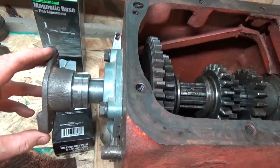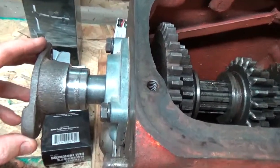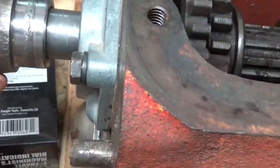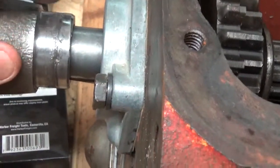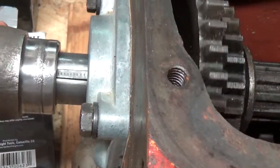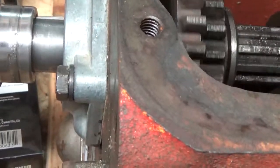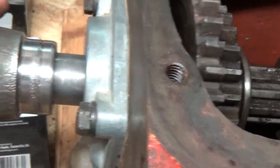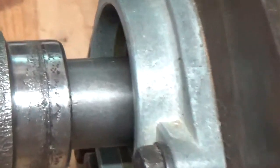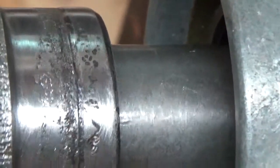One of the other issues I've been having is this drive transmission flange — this guy right here was badly rusted and pitted. I took some emery cloth and spent a good 30 minutes working on it. It's got to fit inside an oil seal, and I'm just curious as to opinions — do you think I'm going to be okay?